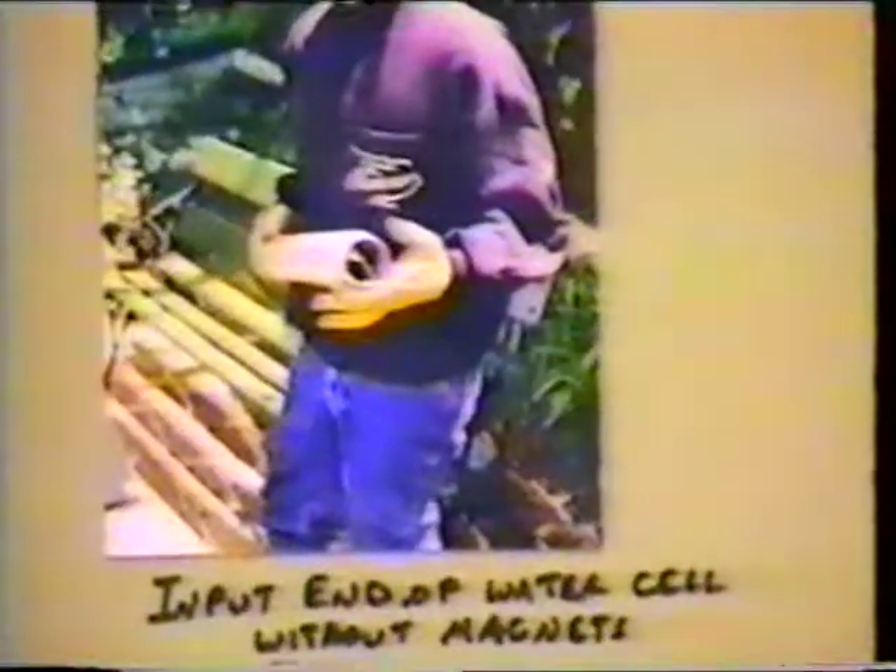Here are some photographs we took prior to this video being filmed. I'll go into each one and explain so you can see a little closer how the cell was constructed. This first photograph shows Joe holding the cell — you can see the input end, where the water actually comes into the cell, and the configuration at that end. Coming down further, you can see the input end again with the magnet in position. Over here you can see the output end, which has a different configuration, and again below that, the output end with a magnet in position.